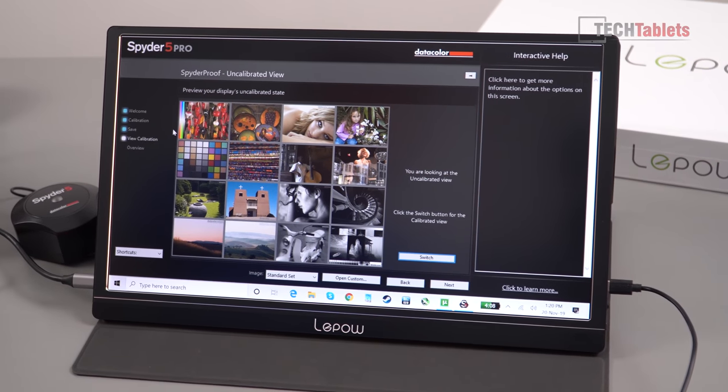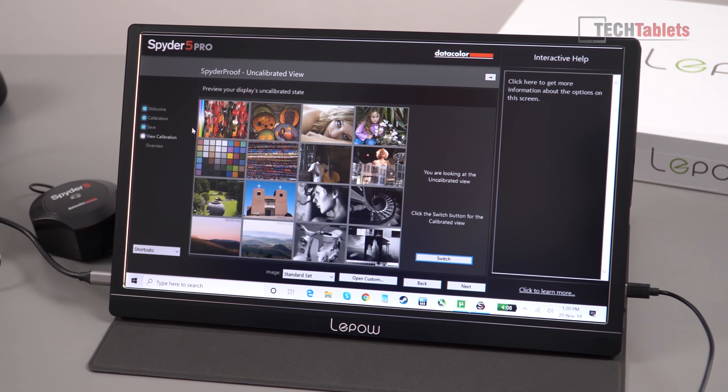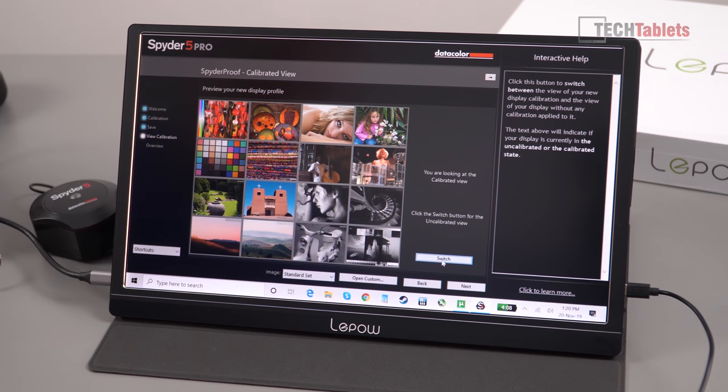This is a matte-coated IPS panel with a resolution of 1920x1080 — perfect for media content at 16:9 aspect ratio. Maximum brightness is 250 nits, which is okay, but because it's matte-coated there are no issues viewing it even under bright studio lights. At 50% brightness it's very usable, and at 100% it's quite good. Light leakage is also minimal — I'm not seeing much bleeding on the edges, which is typical of good IPS panels.